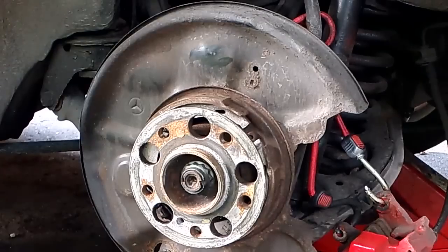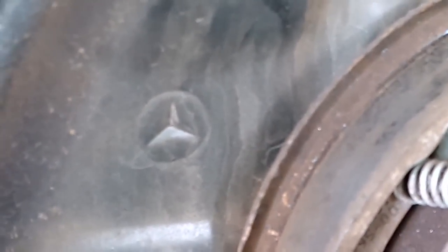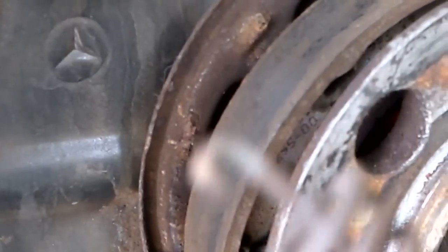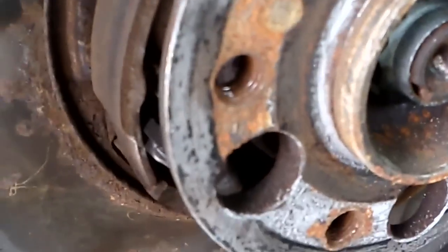The little spring has been taken out. Now there are two retainer springs that go through the center of the brake shoe. Grab the little straight piece with your needle nose pliers, push in and turn a quarter turn, and that will pop it off. When installing, you put it in sideways and turn a quarter turn to hold — same process to remove. I'll also do the bottom brake shoe retainer clip.